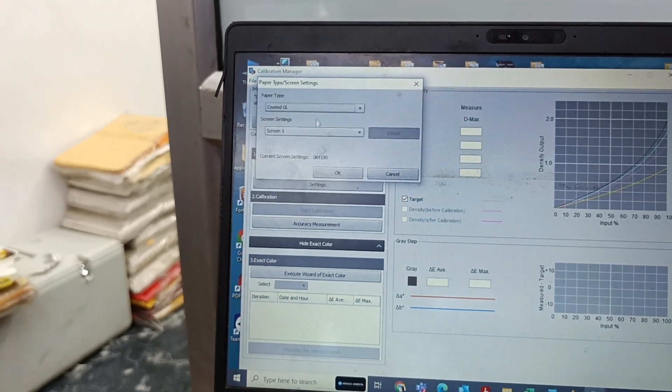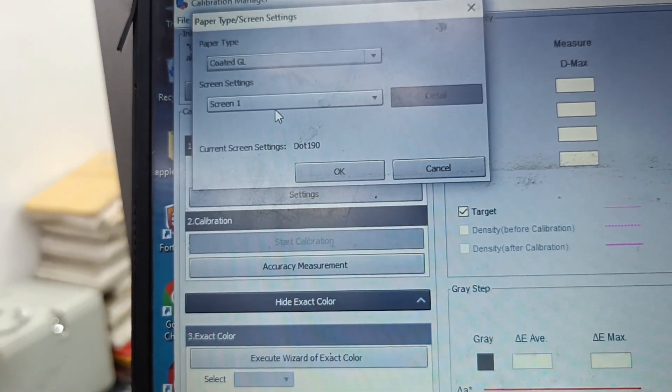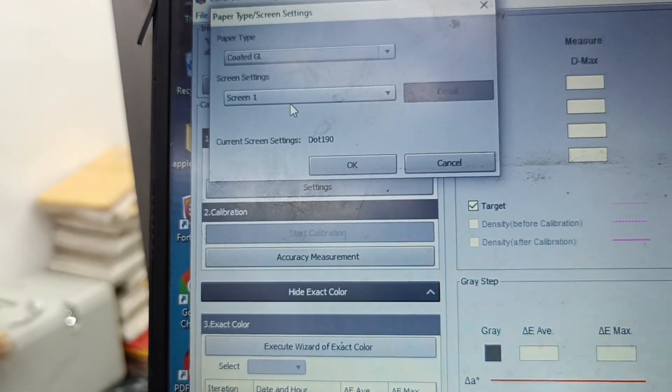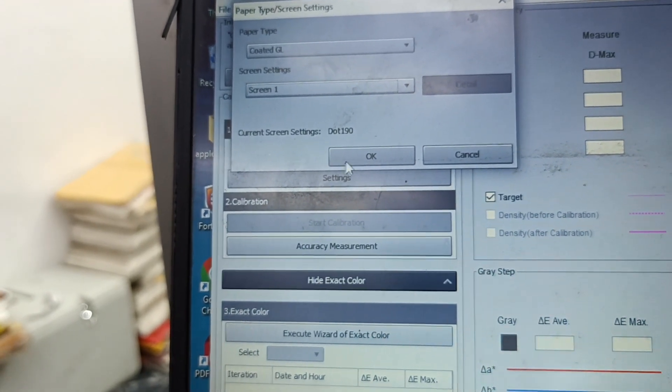In the settings, select what paper size and paper type you are using. I was normally using Coated GL, so I was selecting Coated GL. If you are using any other paper you can select that, but if you use Coated GL the density will come out good — I suggest going with Coated GL. I was using screen one on the machine, so I was selecting screen one and pressing OK.